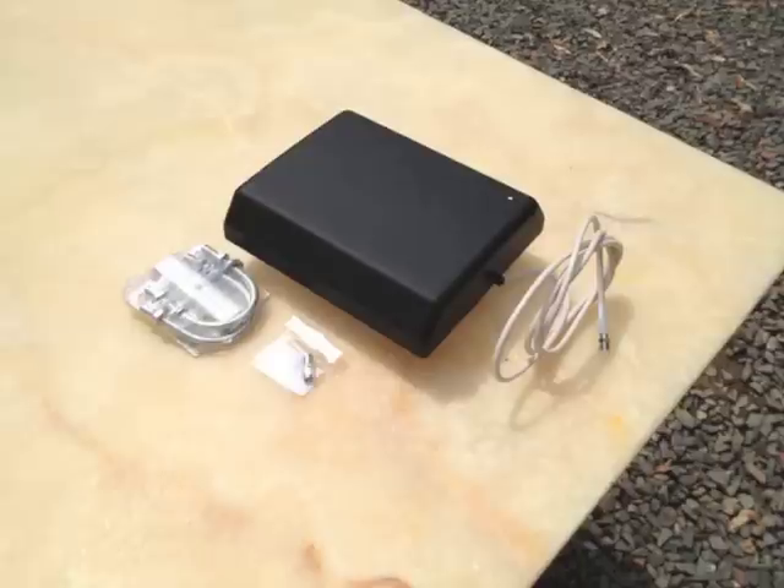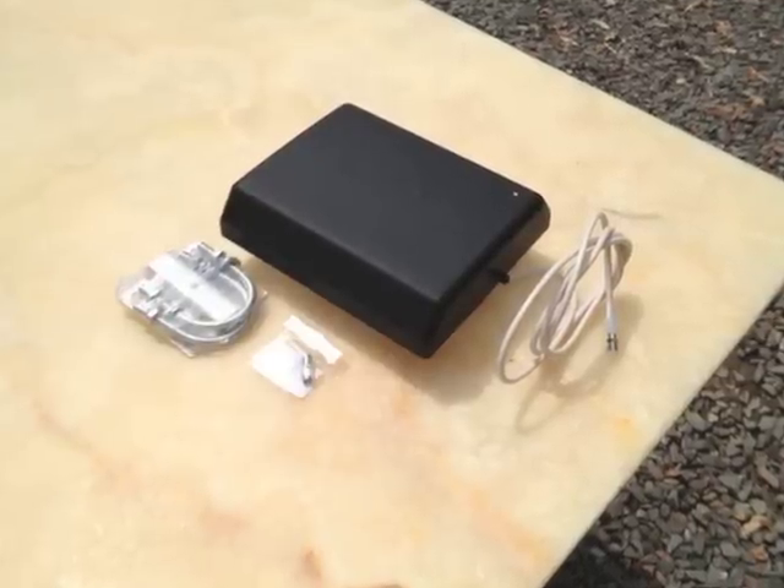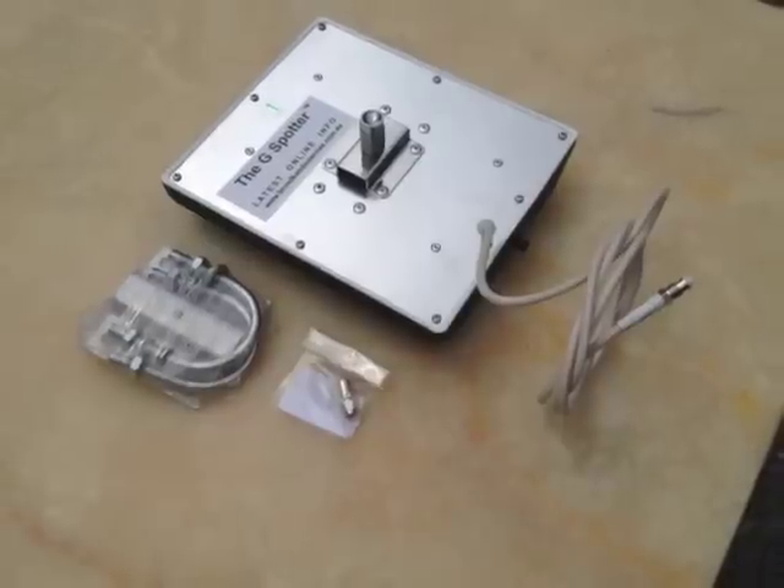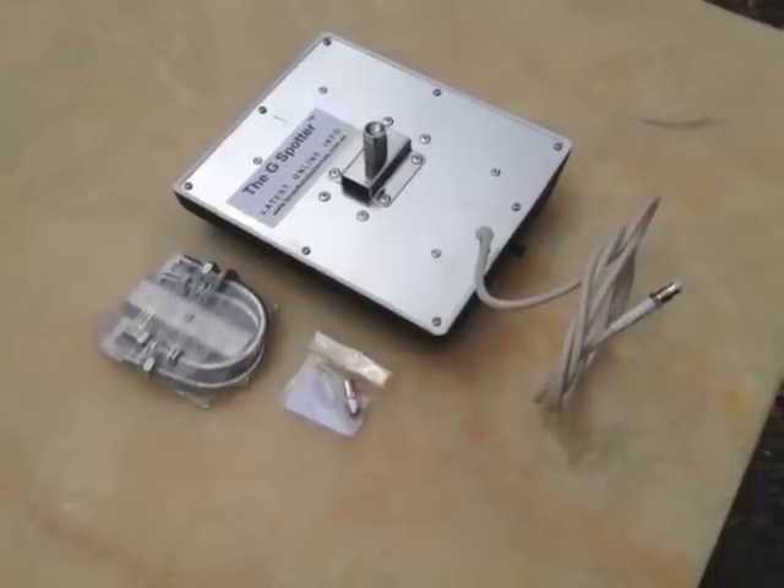I currently get 3 bars of internet reception and I believe I can improve on that. I purchased a directional antenna called a G-Spotter, which picks up 3G, NEXTG, and 4G signals from Telstra Towers.